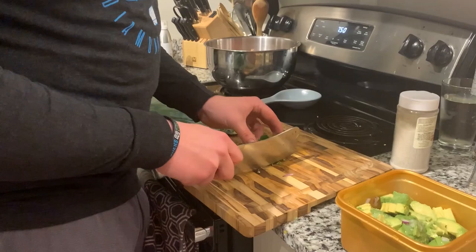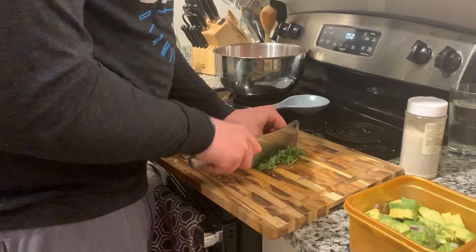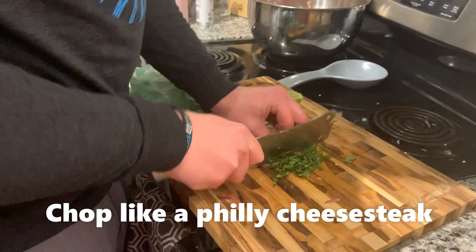We're going to get it nice and chopped up. Same thing — watch your fingers and kind of pinch it together if you want to be fun about it.